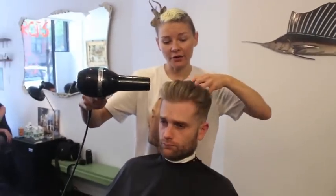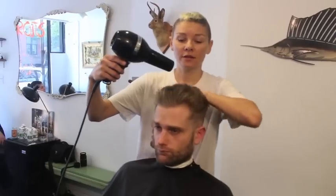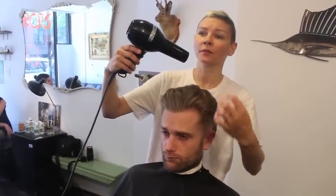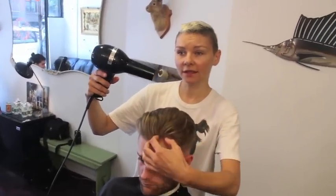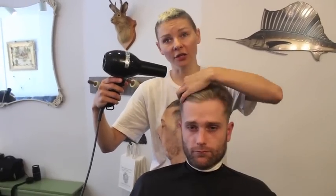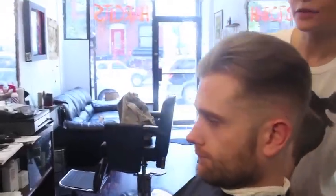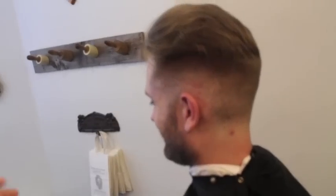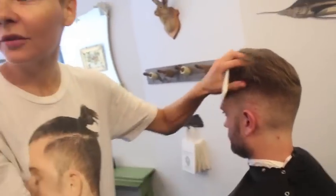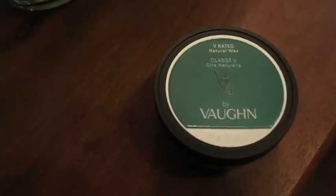I'm going to fully dry it with cold air — make sure when you dry it with warm air it's fully dry. The way I directed this is going slightly that way and then this way, so it's not all straight back — it just gives it a better shape. Now check your fade again, turn it down, see if it's perfect, and if it isn't go back and perfect it.